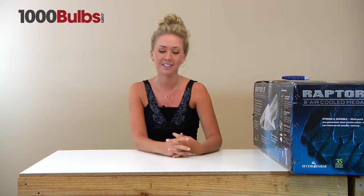Hello, welcome to 1000bulbs.com. Today I'm going to go over the Raptor 8-inch air-cooled mega reflector. First I'm going to take it out of the box so you can see how it's packaged and go over some of the specs.